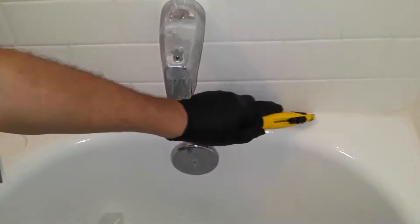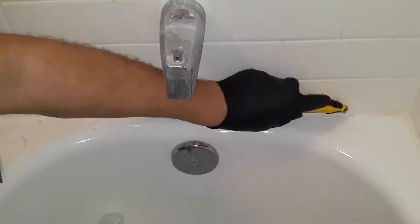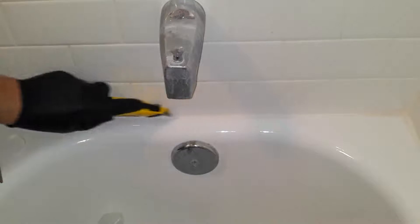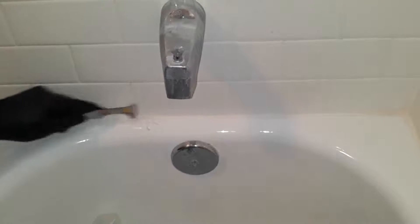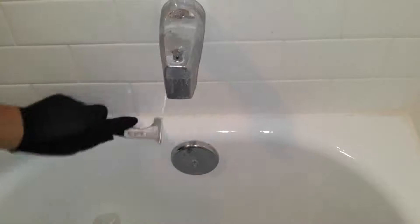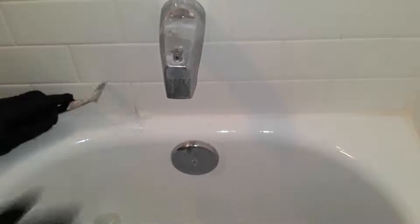So first thing you want to do is score the old caulking with a utility knife. I like to hit it from the top and the side, and then begin to scrape it with a 6-in-1 tool. As you see, you've got to give it several scores.